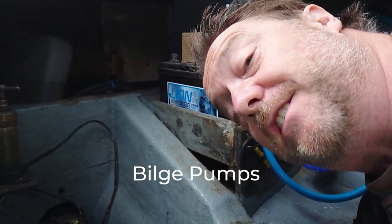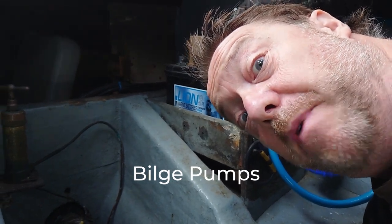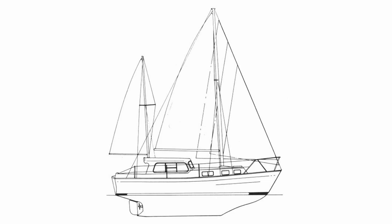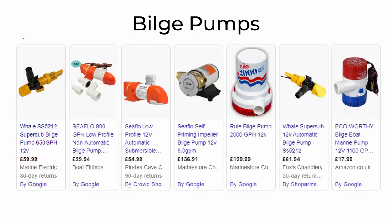Hello YouTube. In this video we're going to be looking at bilge pumps. The lowest part of a boat, under the floor, is called the bilge, and any water that collects there needs to be removed. To do this we use bilge pumps.